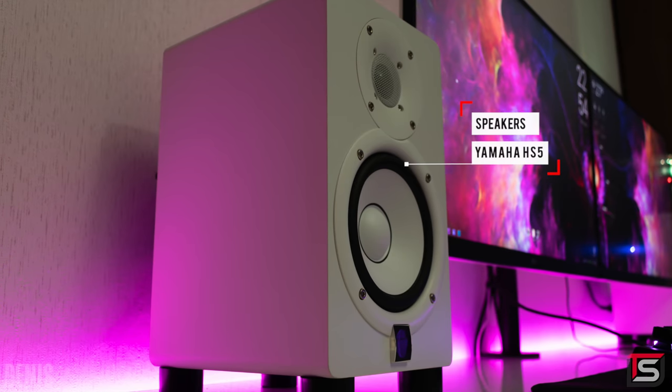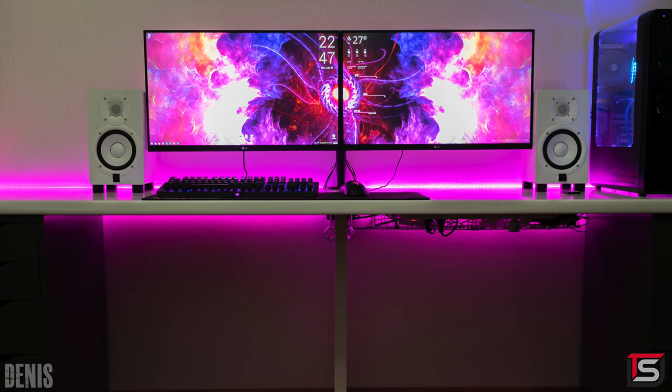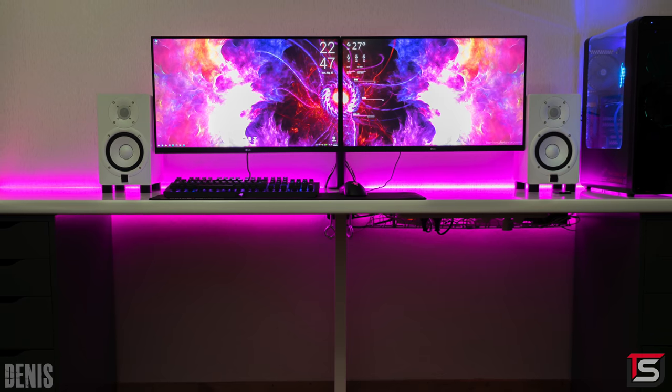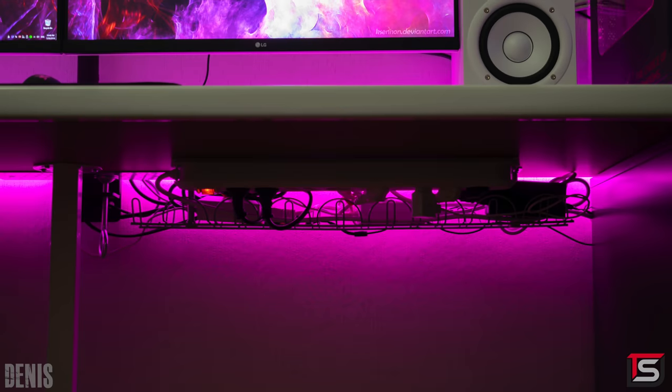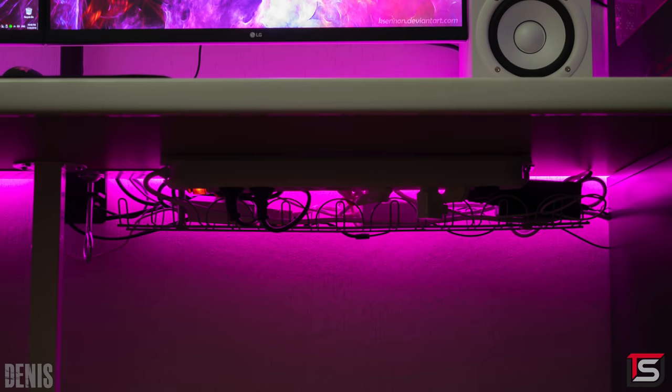He does have only one source of audio which are the Yamaha HS5 speakers. I personally would have rotated them a little more towards the center but I know why he did it that way so it looks seamless with the monitors. No drilling in the desk for the keyboard and mouse which is fine, but the rest of the cables underneath the desk are managed well thanks to the Signum rack and a few zip ties.